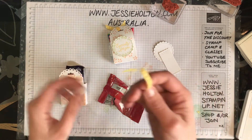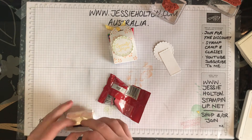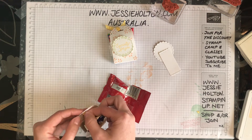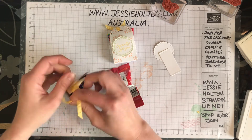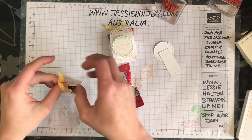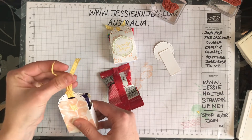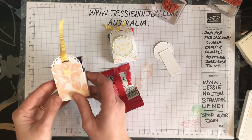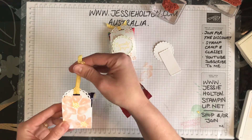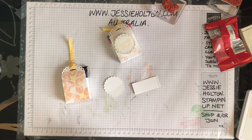And then if you want to do the ribbon, my favourite way is to fold it in half, push that bit through on both sides, and then pull the ends back through the loop — and then you've got that lovely little topper on it, and that's all you need. If you want to put glue on it you can; if you don't want to, you don't have to. Trim up the ribbon and then stamp your little sentiment to go on top.